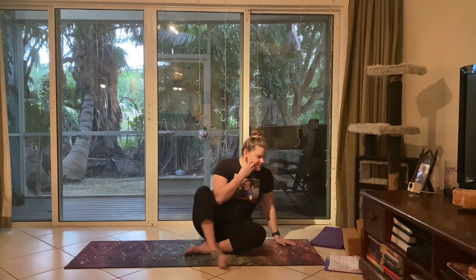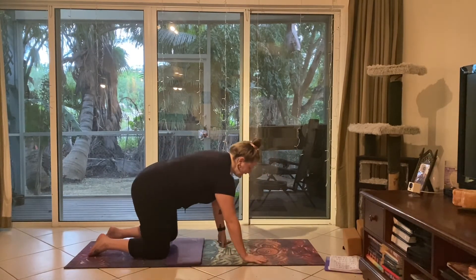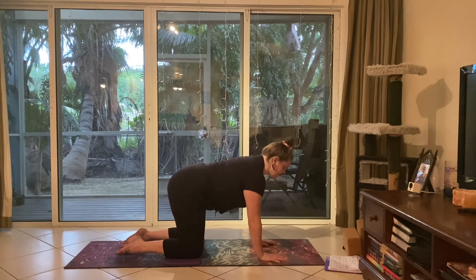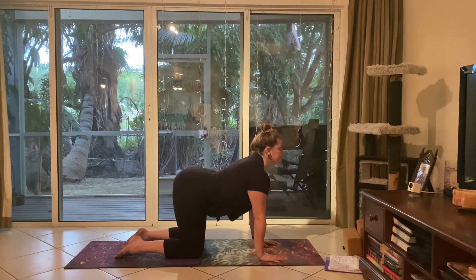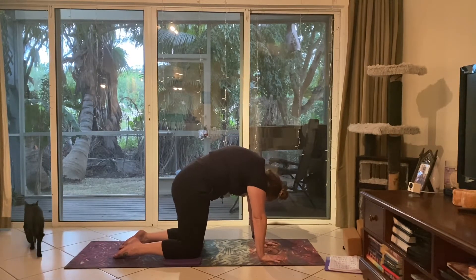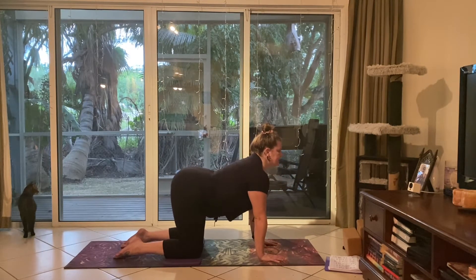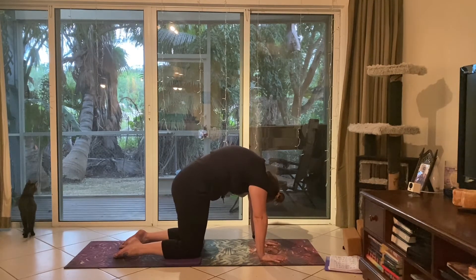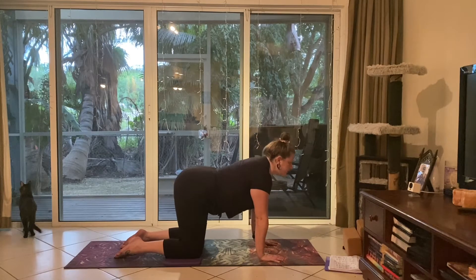Rolling over onto hands and knees into tabletop position. You can bring a blanket or knee pad under your knees. Making sure the wrists are stacked under the shoulders and knees are stacked under the hips. Coming into some cat-cows: with your inhale, drop the belly, lift the tailbone high, and lift the gaze up if that's comfortable for the neck. On your exhale, rounding the back. You can close the eyes if comfortable, flowing with your own breath.